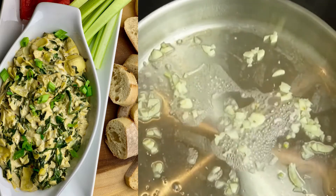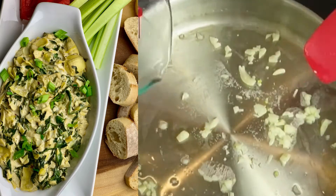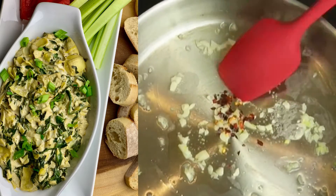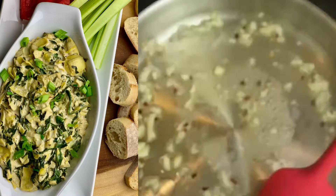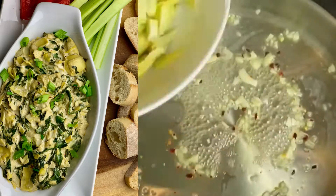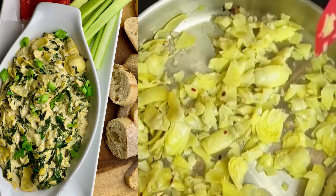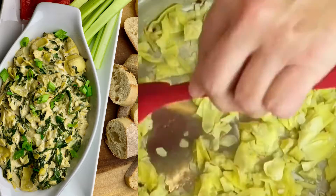Now we're going to do an oil-free sauté with the garlic. Add that to a hot pan with a little bit of water and stir for about a minute. Next, add in some red pepper flakes and stir. Then add in the chopped artichokes and let that cook for about a minute — it comes together pretty quickly.